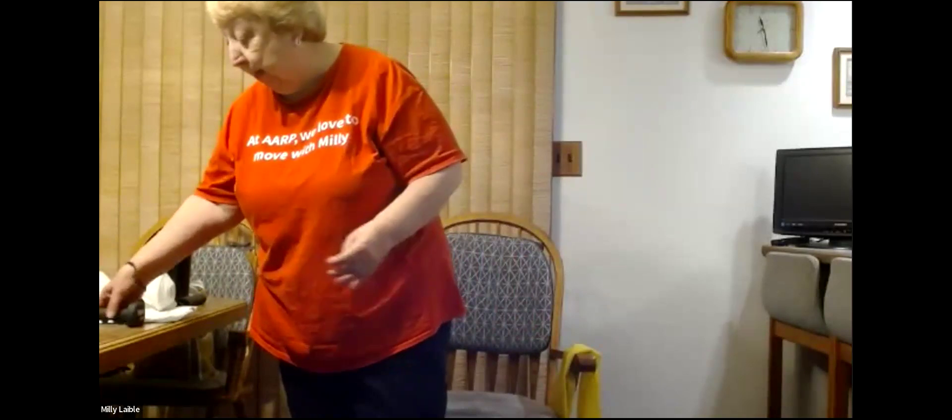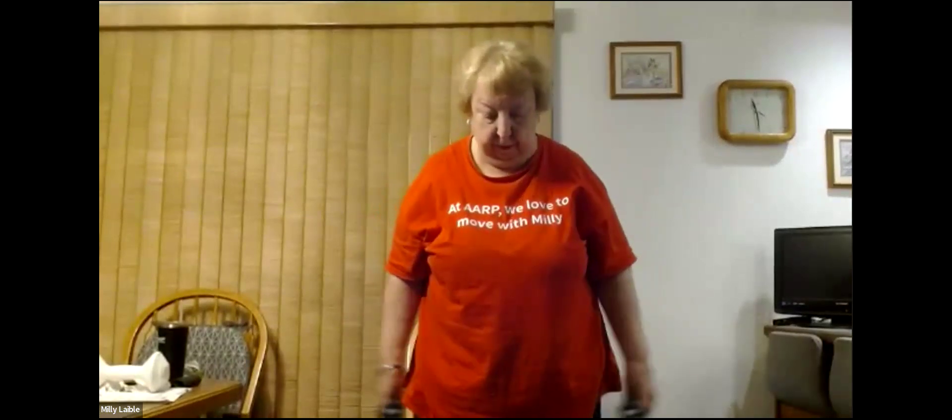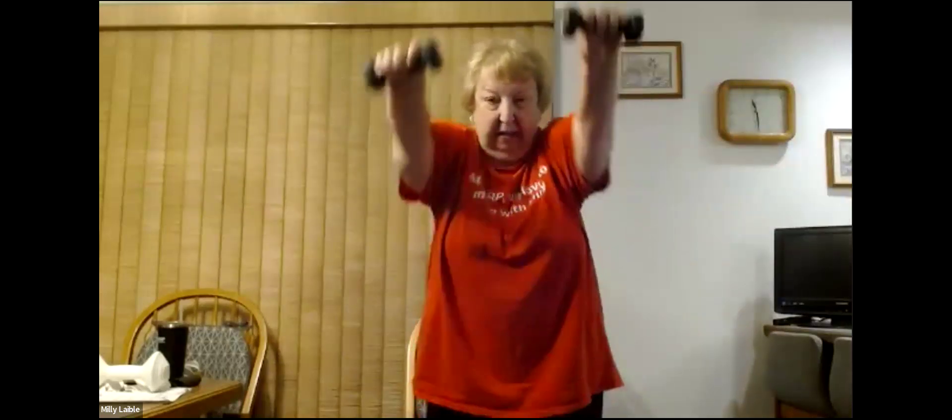For the next exercise we're going to need two weights. We're going to put them both out in front of us at about shoulder level, down to the side, and then straight out — straight out in front of you and then straight out this way. Let's do seven of these today and begin: one, two, three, four, five, six, last one, and seven.